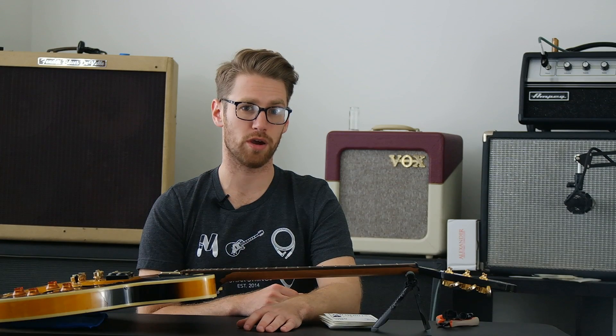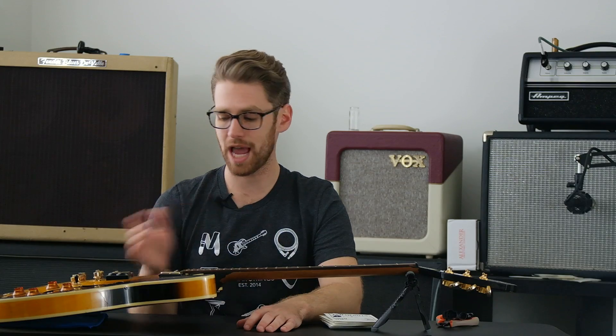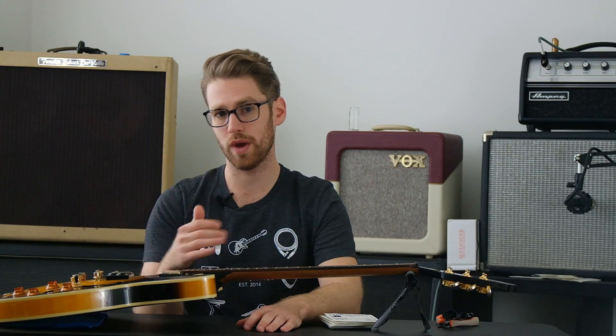What's up everybody? I'm Scott from Stringjoy Guitar Strings in Nashville, Tennessee, and today we're talking about what strings I prefer on a hollow body or a semi-hollow electric guitar.